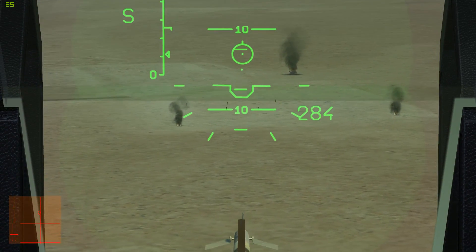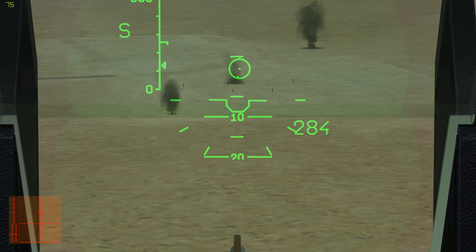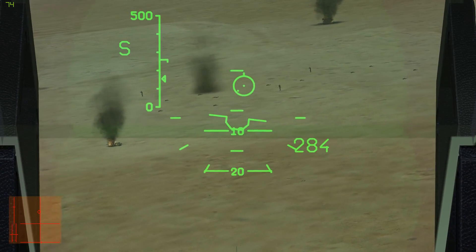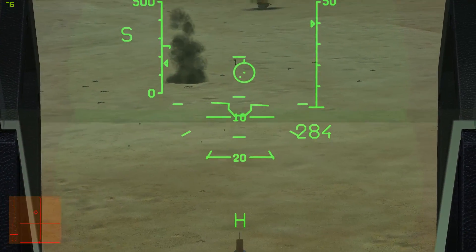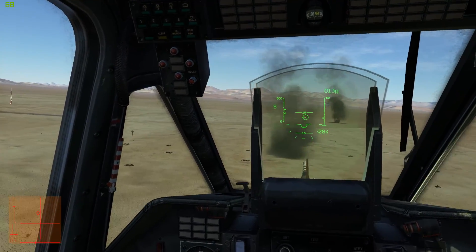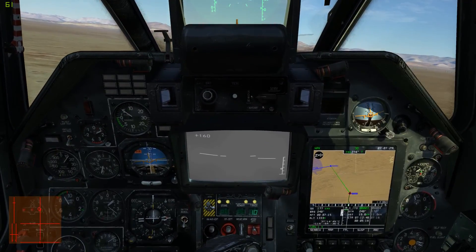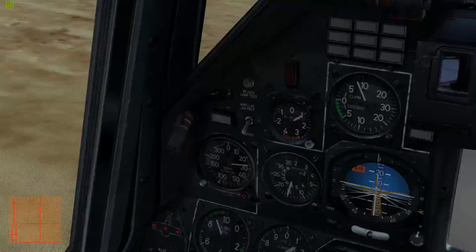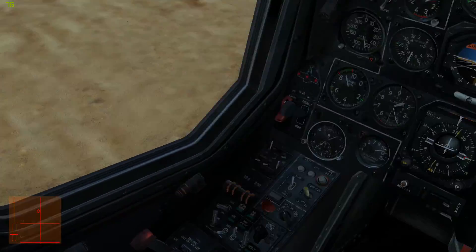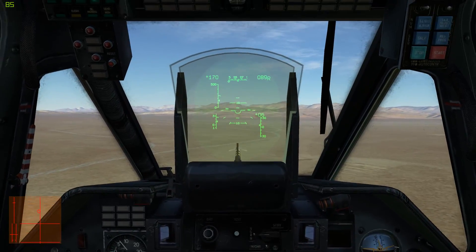I'll now use the gun boresighted. The only place where boresighting it really makes sense is in a situation like this, and also for air-to-air combat. I've found the most effective way to attack other helicopters is with a boresighted gun. And when you're all done, you press C to disable the gun, and the reset button to go back to navigation mode. Real simple. Thanks for watching.